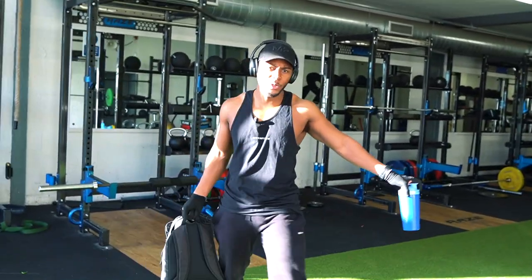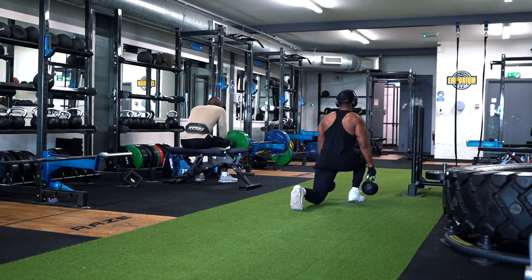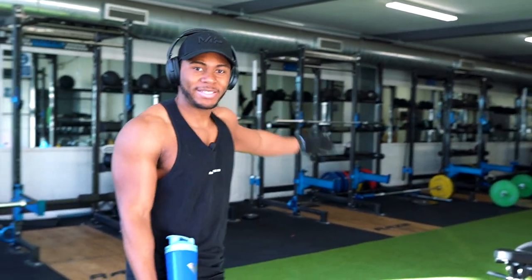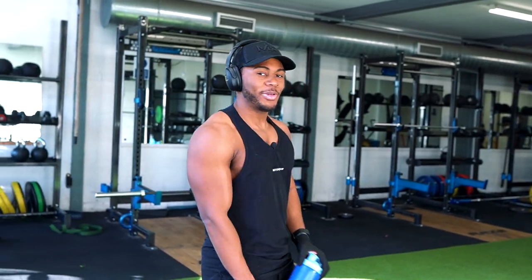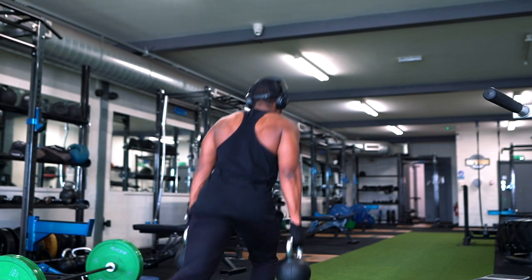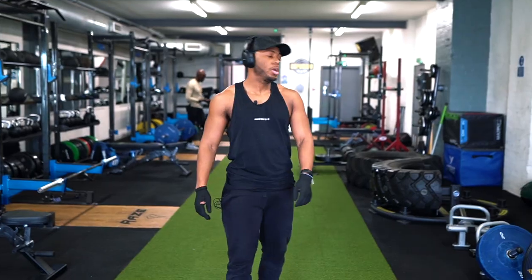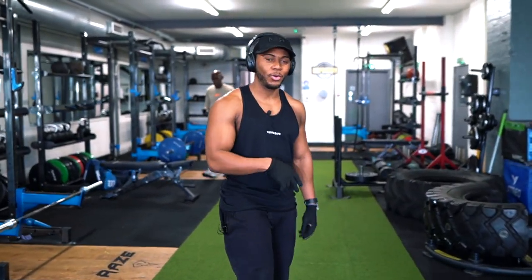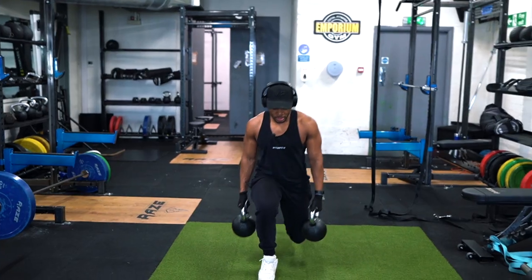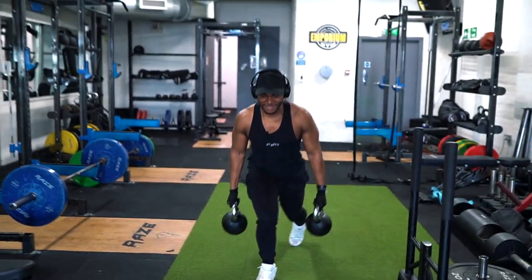If your gym has a long area like this, walking lunges are a must. I love them. Rather than just lunging in place, propelling yourself forward is a lot harder. When it comes to walking lunges, the key thing is control — you don't want to bang your opposite knee off the floor, which many people do when the weight pulls them down.